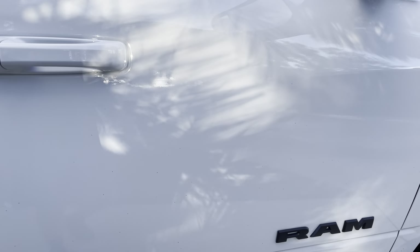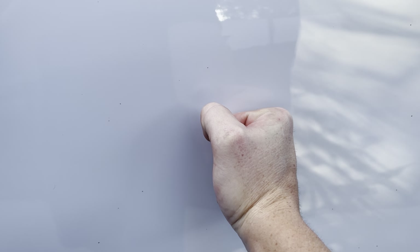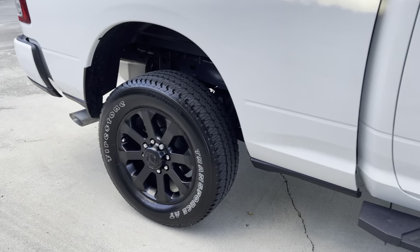Squeeze test — Dodge Ram 2500 diesel. Let's just go ahead and see how this thing goes. Oh my god — yeah, it's trash! This whole truck is trash, I hate it.